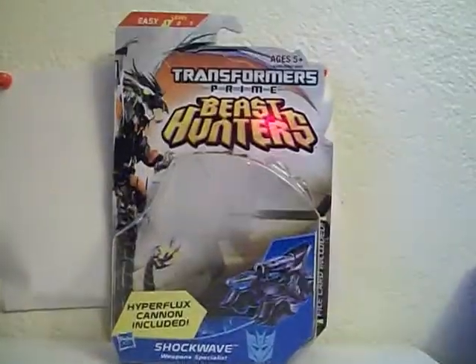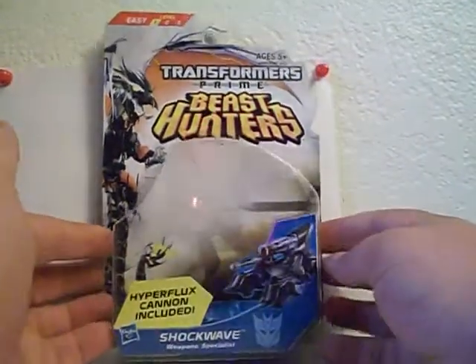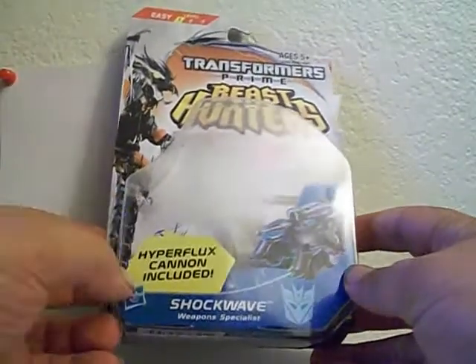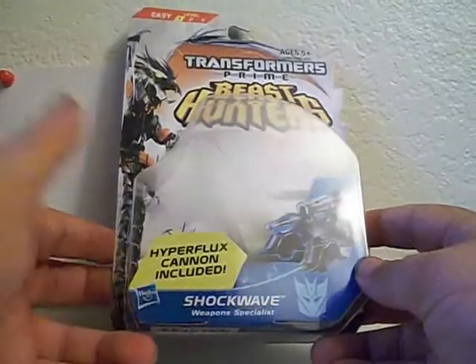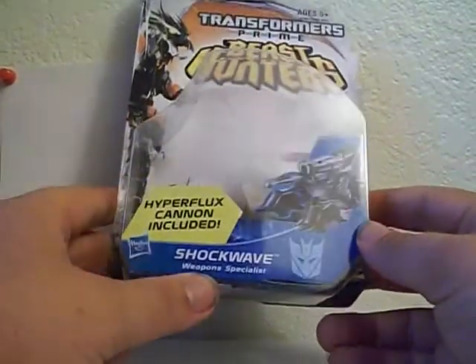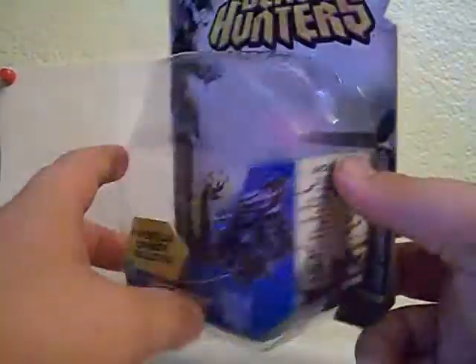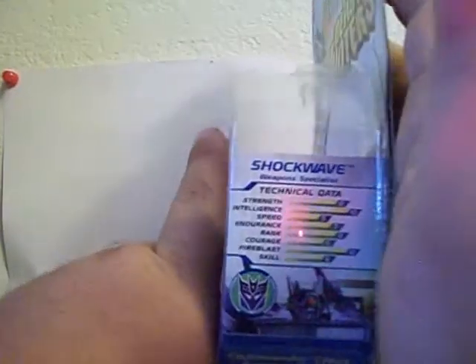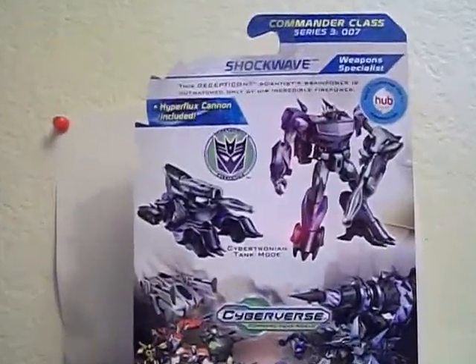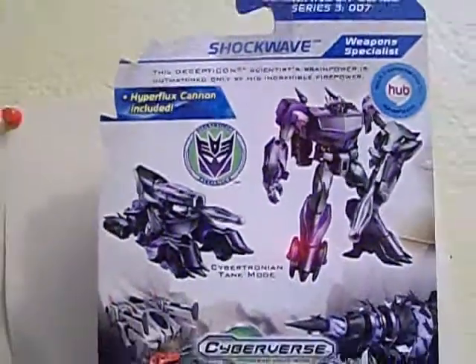Let's take a quick look at the packaging. That's your standard Cyberverse Beast Hunters Prime packaging. We've got Predaking on the side, a nice picture of Shockwave, and the Hyper Flux Cannon included — it's built into his arm. He's listed as a weapons specialist, though he's actually a scientist. On the side we have his tech specs, and on the back our obligatory product shots with a two-sentence bio. Pause if you want to read it.